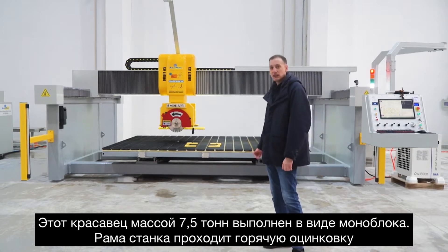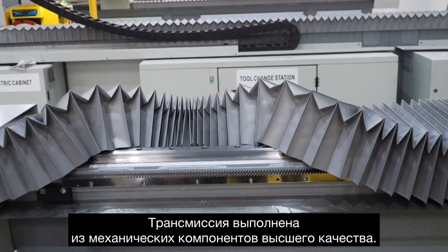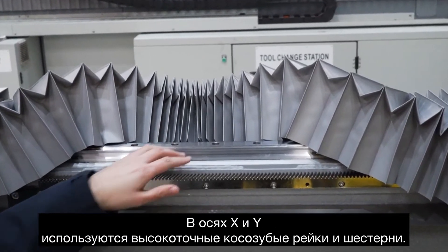The machine has a monoblock structure in hot galvanized steel, which is then spray painted for protection and looks. As you can see, the Hobbit A5 transmission, right here, is made with high quality mechanical components.